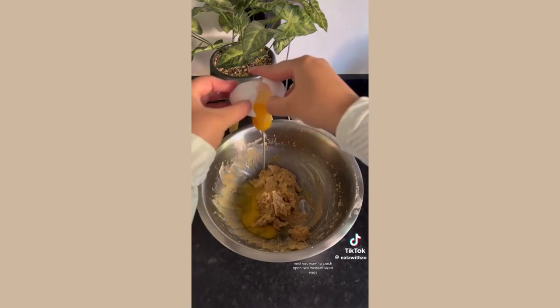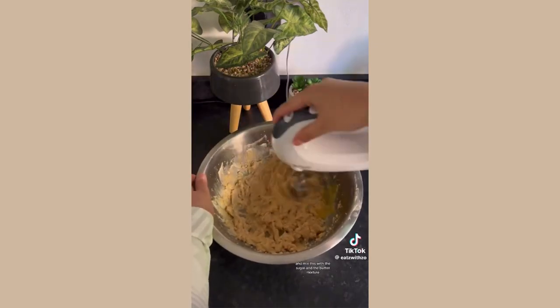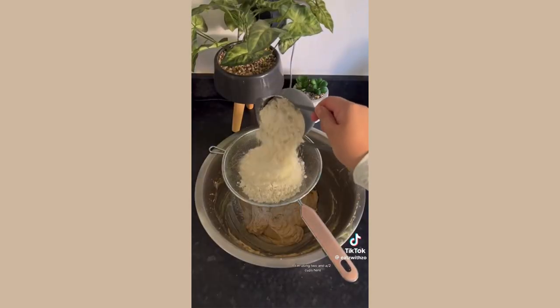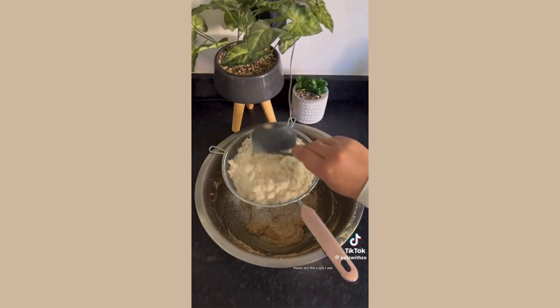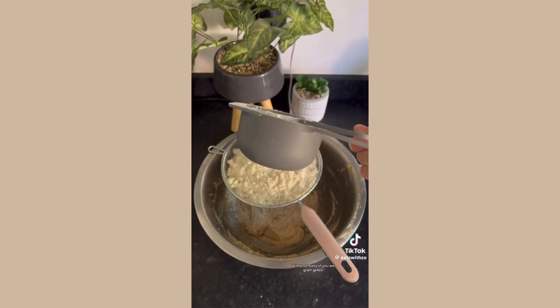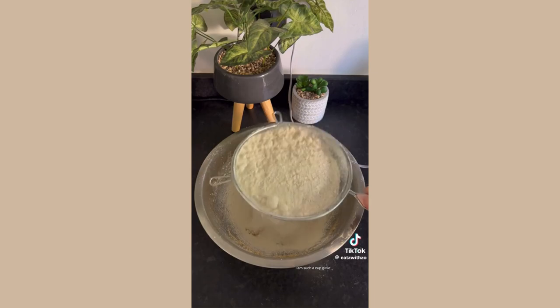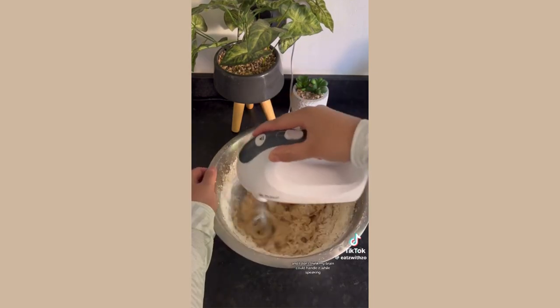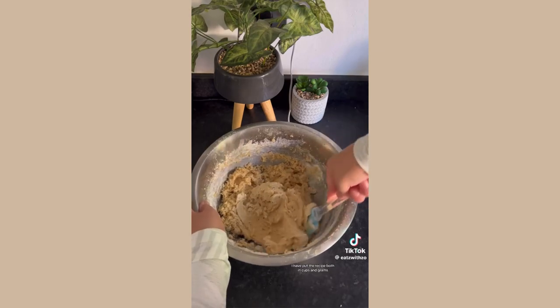Crack open two medium sized eggs and mix with the sugar and butter mixture. Grab your plain flour — I'm using two and a half cups here. I use cups from Poundland. I know so many of you are gram girlies, but I am a cup girly. I deal with numbers all day long and I don't think my brain could handle it while speaking.